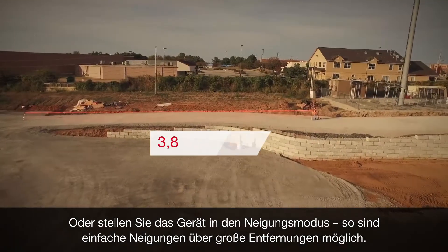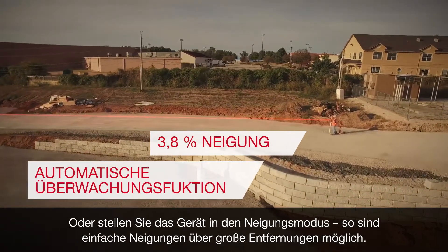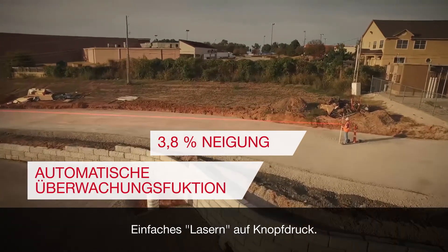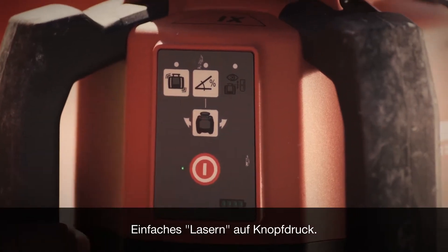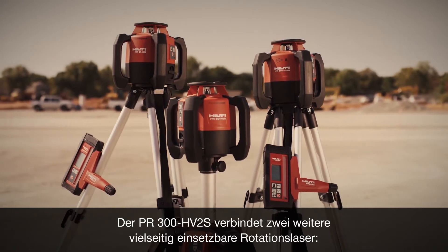Or set the tool in slope mode for easy angle transfer and grade calculation across long distances. Easy exterior layout at the push of a button.